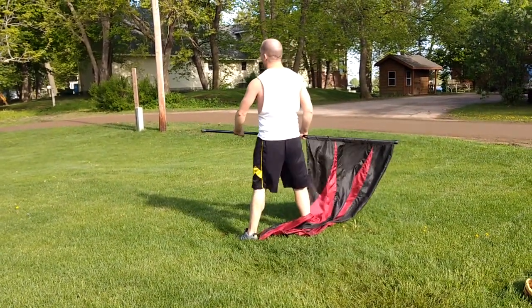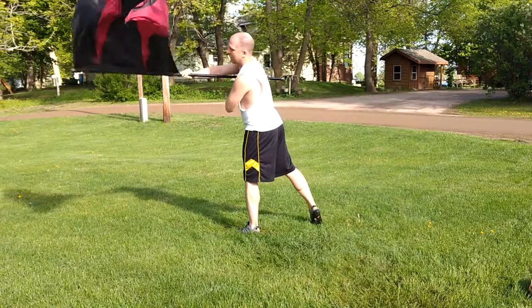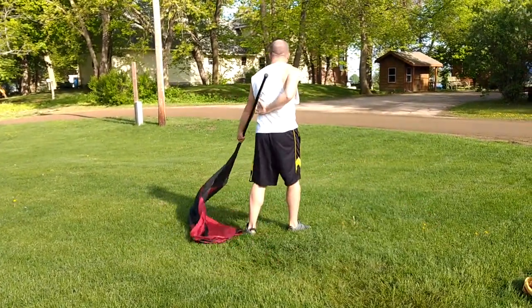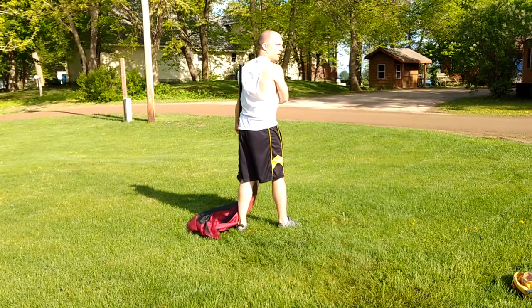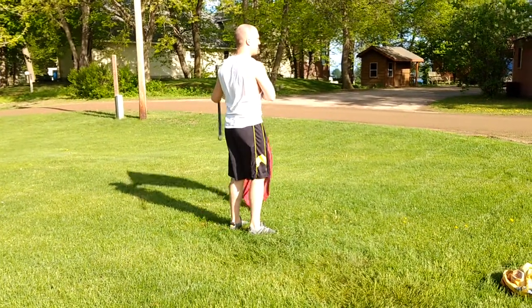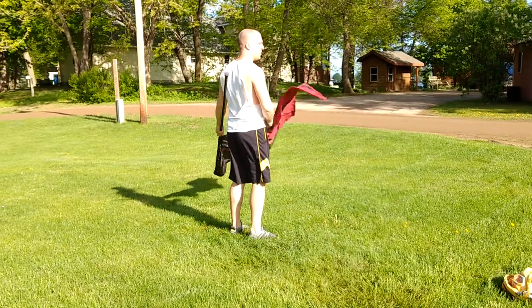From here, you have one, two in the armpit, three, four in the other armpit, but pointing at the back left. From here, you're bringing the thumb — you're bringing the hand up to your left shoulder.